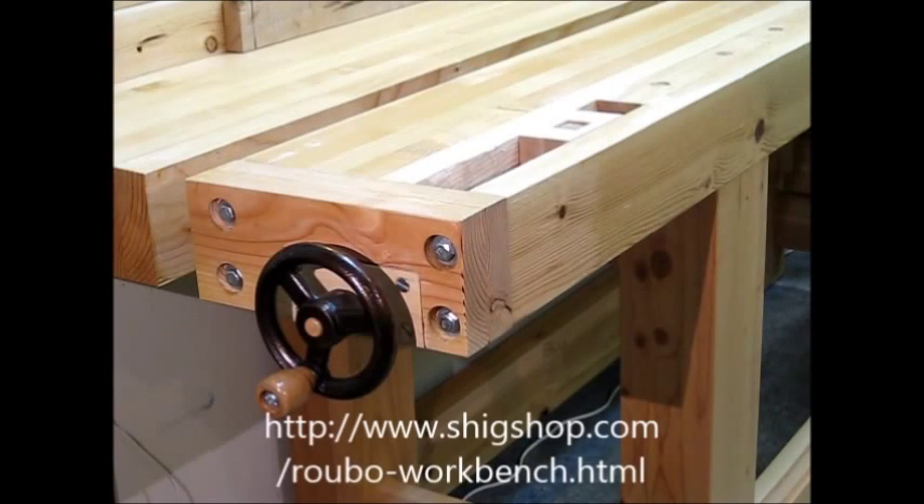Alright, hey everybody. Tim at ShakeShop.com. This is the new wagon vise that I recently completed.